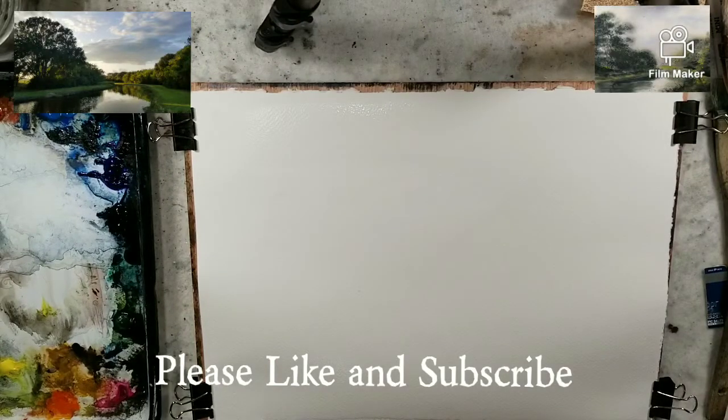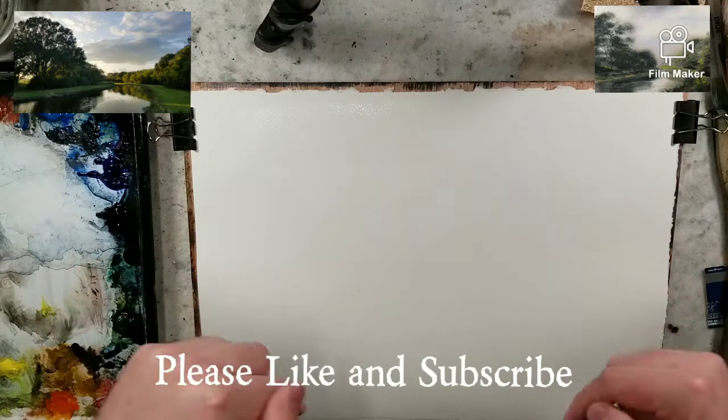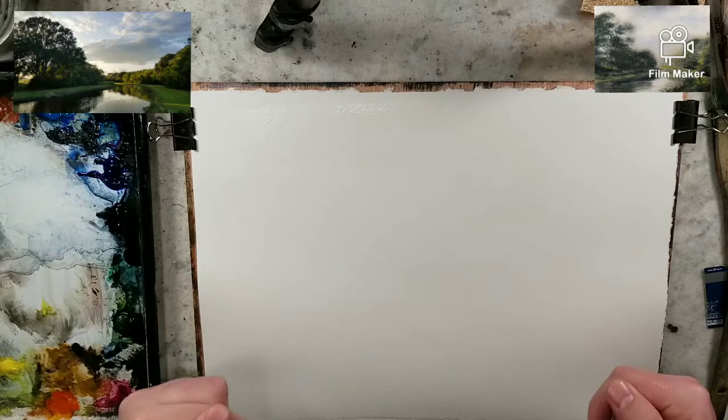Hello everyone, welcome to Andrew Broussard Watercolors. Today I'm going to be painting from a photograph. You can access that photo down below on my Patreon link.